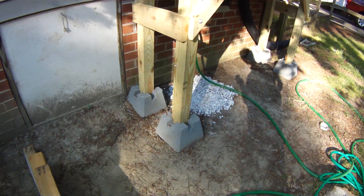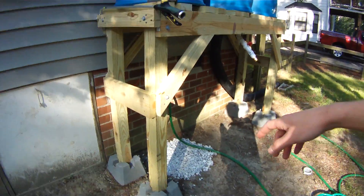It's just sitting on the porch bricks, lag bolts.